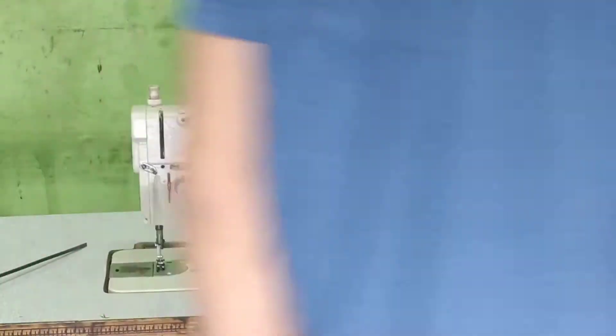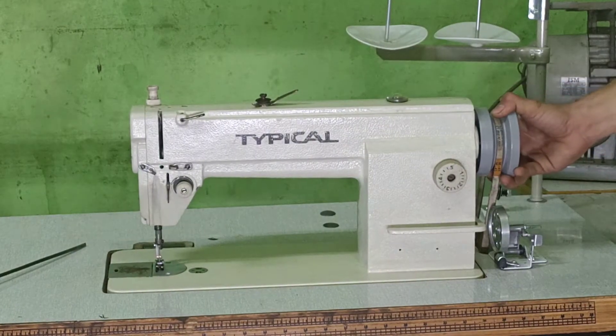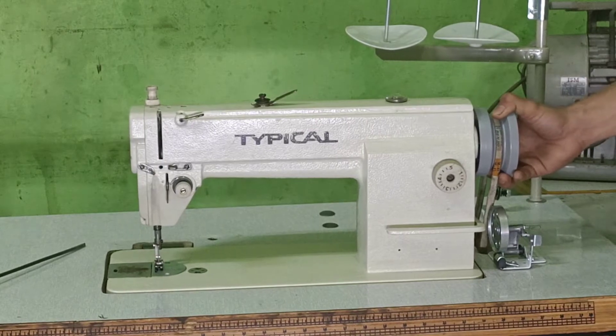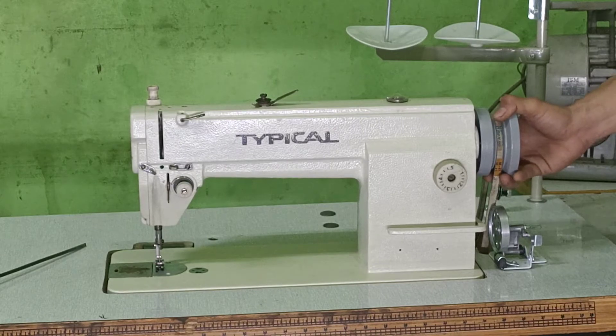Tips yang pertama adalah periksa bagian poli mesin, jangan sampai bunyi seperti ini. Kalau dia longgar seperti ini, maka nanti mesin jahitnya akan berisik.